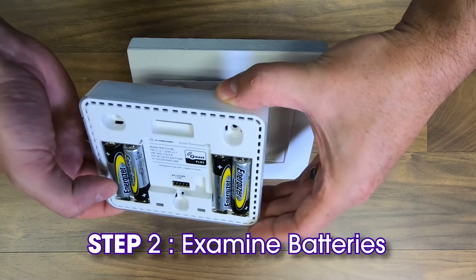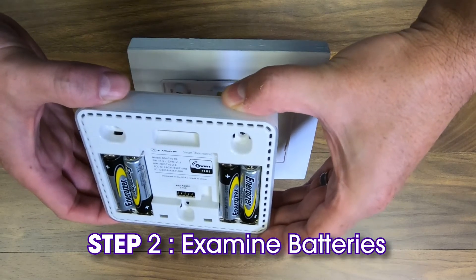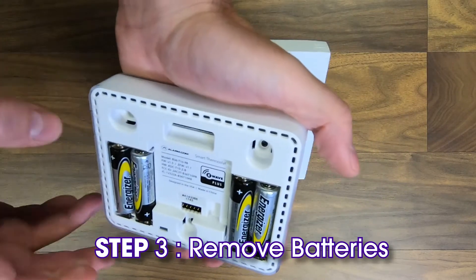Turn the thermostat over and examine the batteries for any abnormalities. If there are no abnormalities, remove the old batteries.